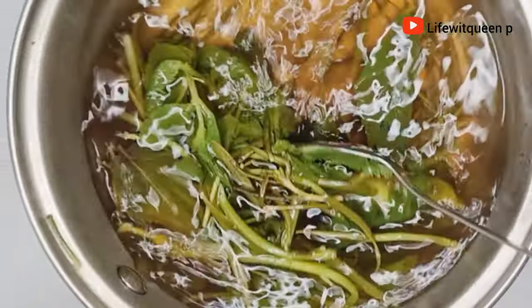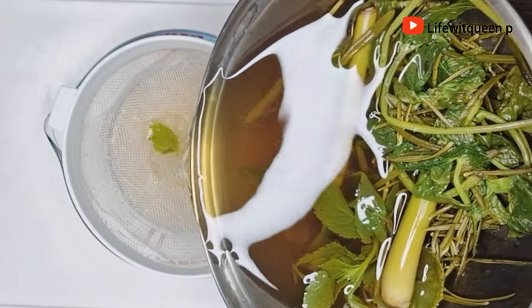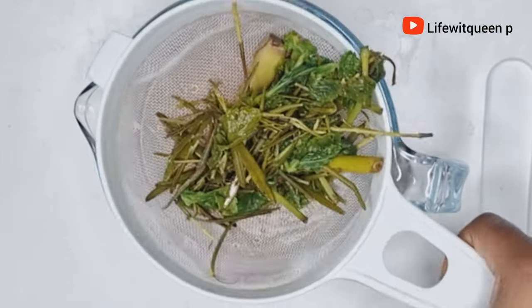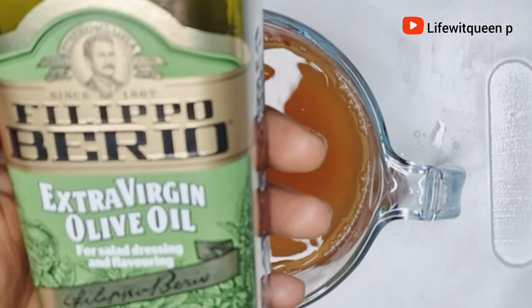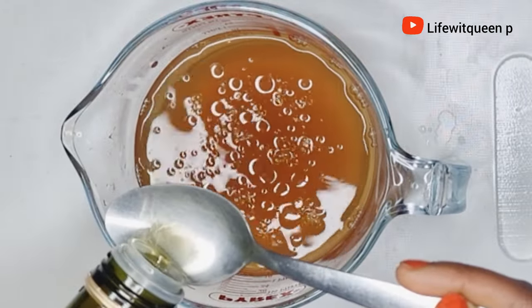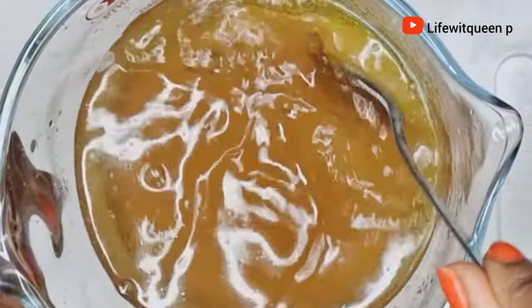I'm going to go ahead and strain it out. Once I'm done straining, this is how it looks. I'm going to add two tablespoons of olive oil — this part is optional, it all depends on preference, you can skip it if you want. Just remember that oil and water do not mix, so make sure you mix the mixture very well before using it.